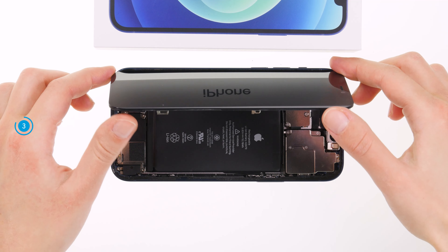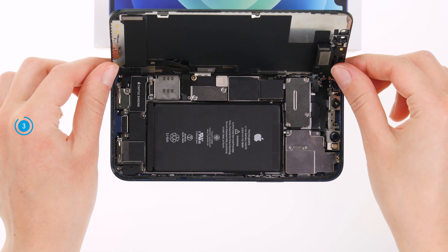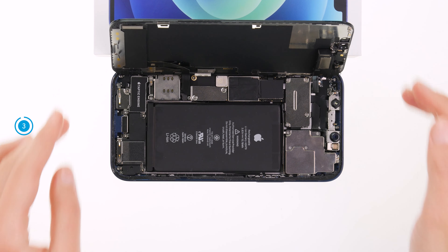Once the screen is completely detached, you can carefully open it towards the volume buttons. The screen cables still have to be disconnected. To avoid overstretching them, you should lean the screen against a stable object.